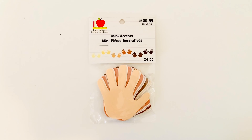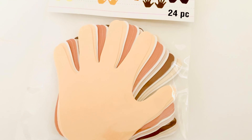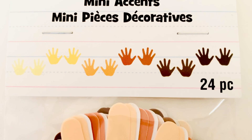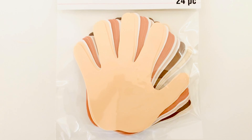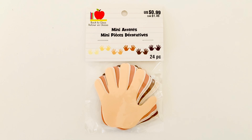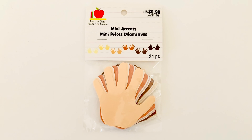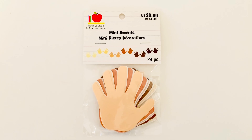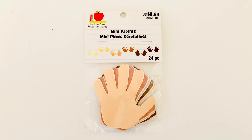The second item I picked up are these super cute little mini accents in the shape of hands. You can see they're done in all different skin tones, which I love. There's an example of some of the colors included and you get 24 pieces. This was only 99 cents, and there are so many ways I'm thinking about using this — we can use them to make holiday gifts for parents, we can use them to make turkeys, and it's so much faster, easier, and cheaper than having to get paper and cut them out.